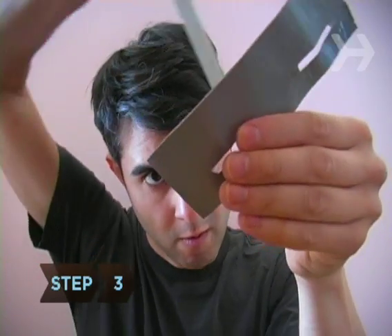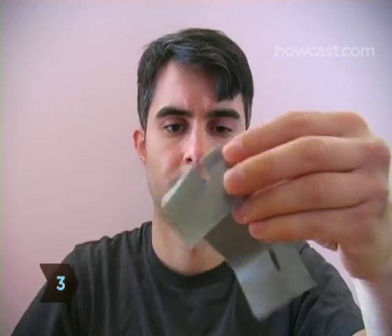Step 3: Make two eye slits in the tape with scissors or a knife.